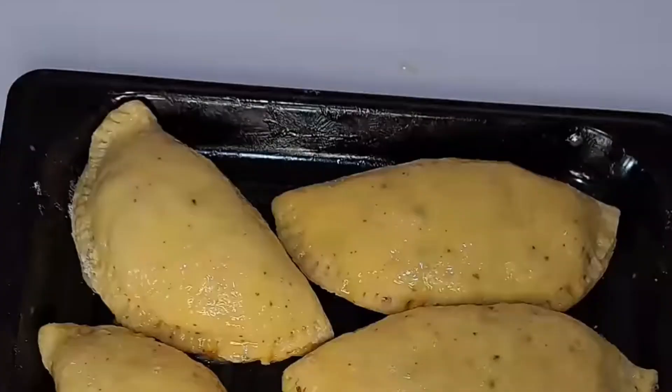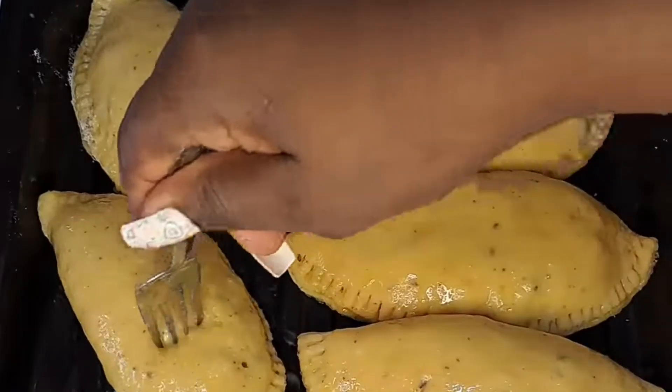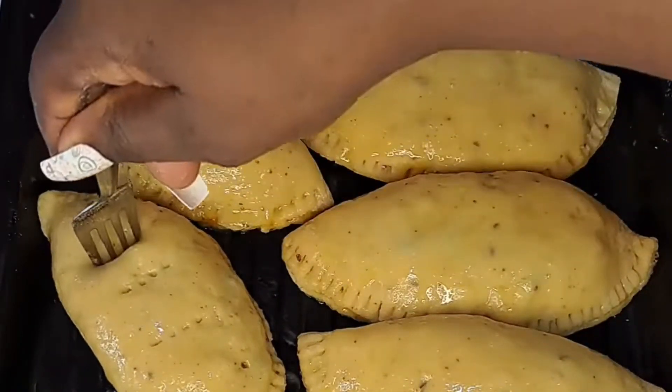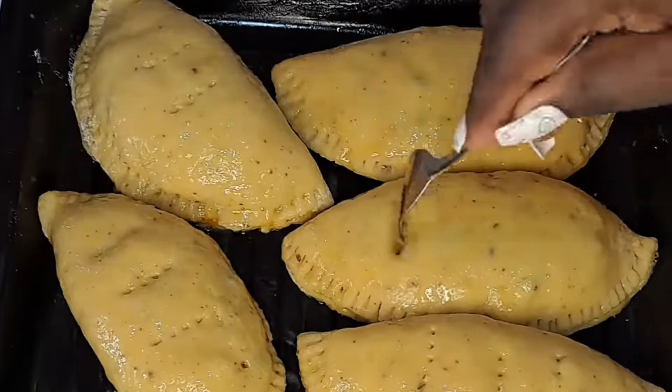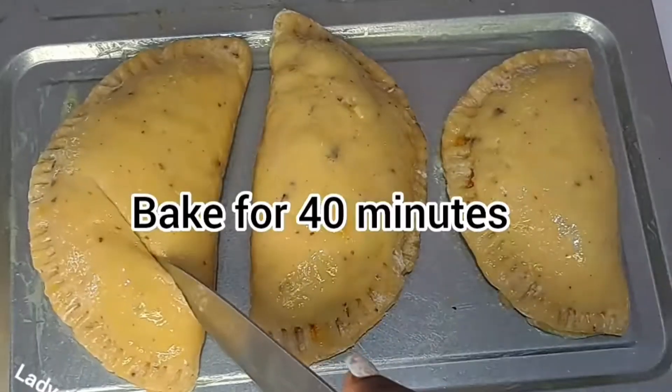After doing that, I add it into my baking pan. First of all, I grease the baking pan with butter, then use the remaining raw egg to grease the body of the pie, just like this. Now I'm giving it that beautiful decorative sign.